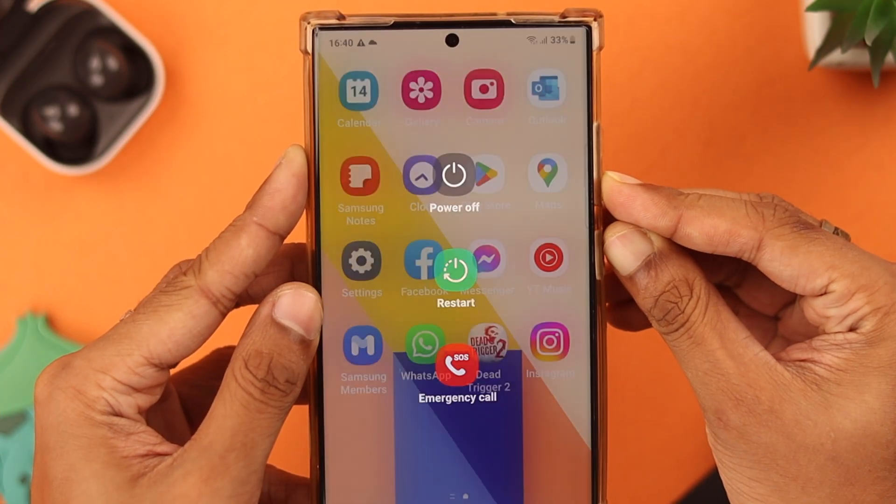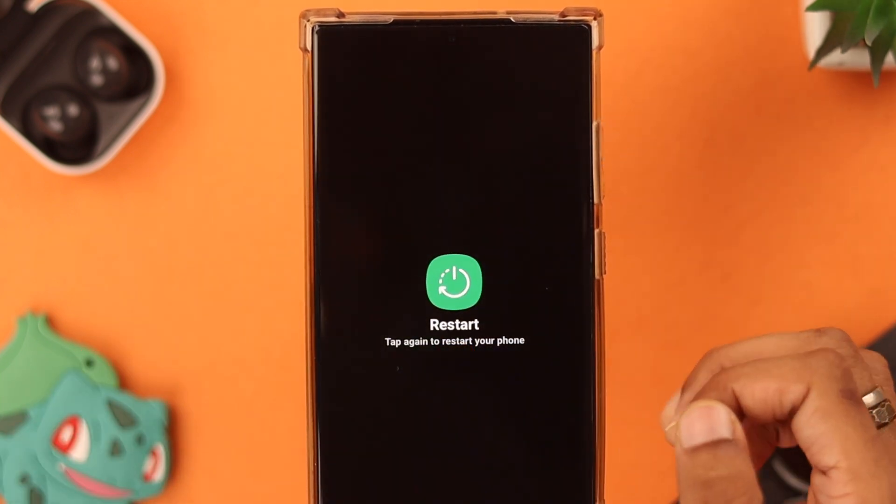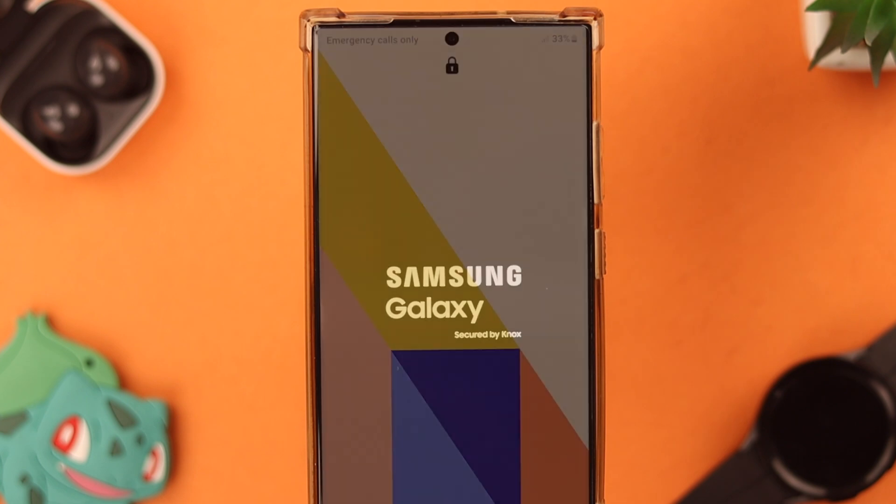If those troubleshoots didn't help, restart your Samsung Galaxy S23 Ultra. That can help fix small bugs and glitches.